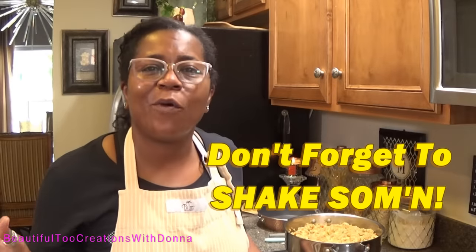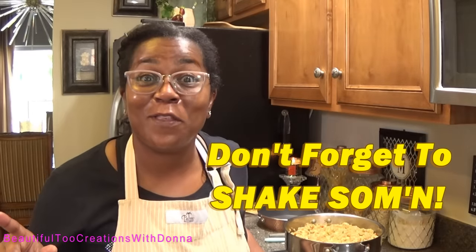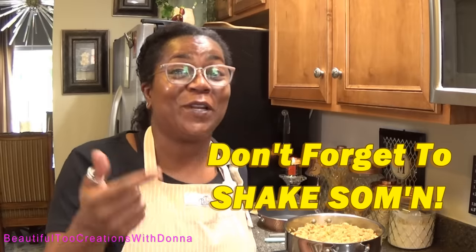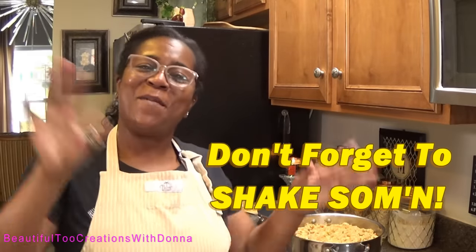Thank you guys so much — I really appreciate you all for watching. I'm going to add this to my 2020 Thanksgiving playlist, so it will be updated for Thanksgiving 2020 and 2021. For those of you looking for my husband, he's at work so that's why he's not in this video. Thank you so much for watching — I look forward to you joining me again next time!